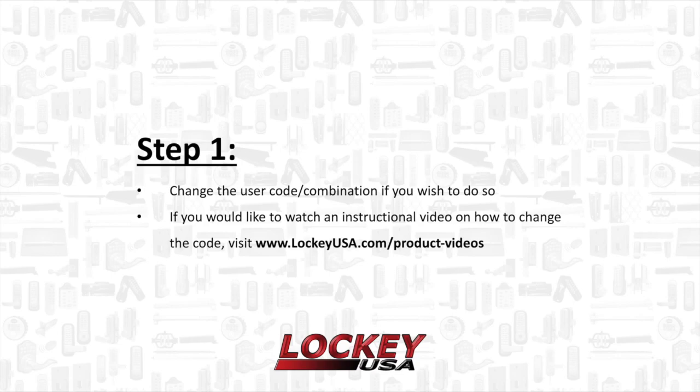Step 1: Change the user code if you wish to do so. If you would like to watch an instructional video on how to change the code, visit www.lockyusa.com/product-videos.